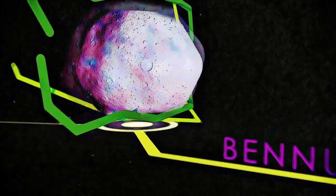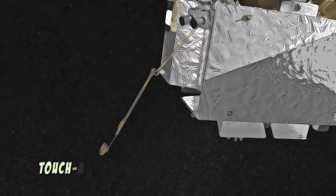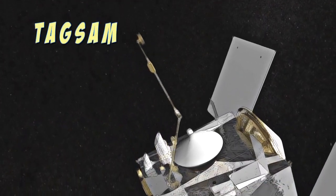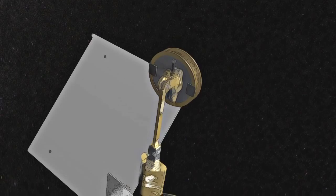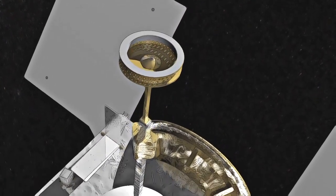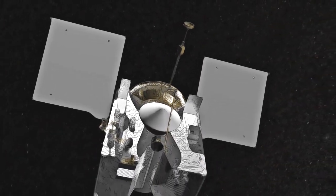This is why OSIRIS-REx plans on collecting a sample of Bennu for us to analyze. To do that, it will play a more sophisticated version of tag with an instrument on board called the Touch-and-Go Sample Acquisition Mechanism, or TAGSAM. The TAGSAM system consists of a robotic arm with an attached sampler head — think of this as the spacecraft's arm and hand.